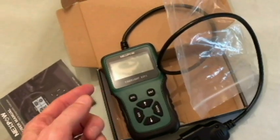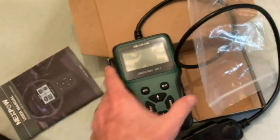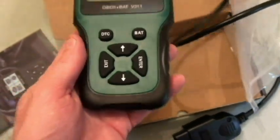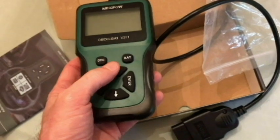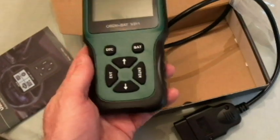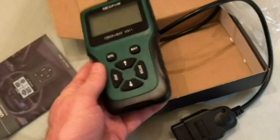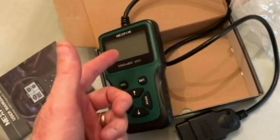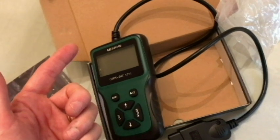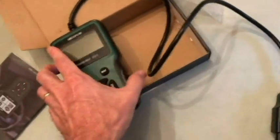OBD2 is going to be good for vehicles 1996 and up. The up and down arrows are for navigating, and there's the exit and the enter button. When we're ready to scan we'll push enter. So we'll go to the car so we can see what's going on on the screen, and I'll explain my check engine light situation.